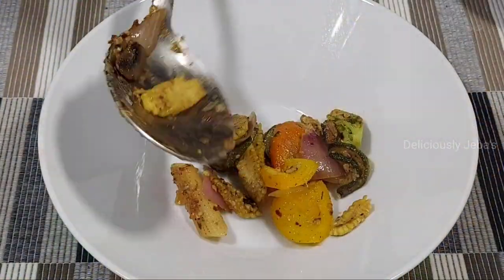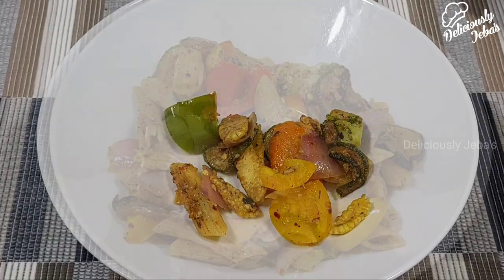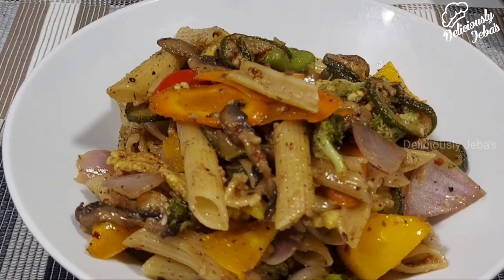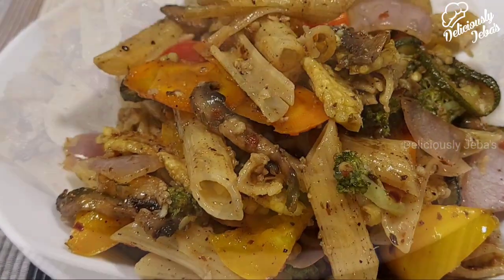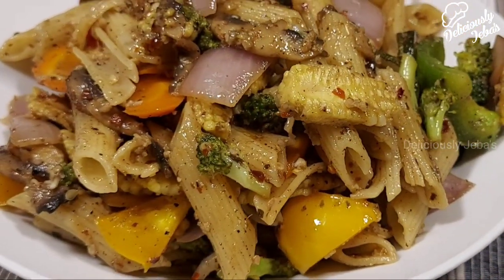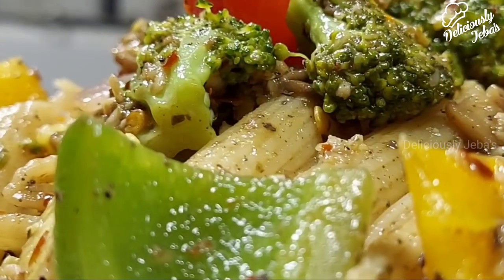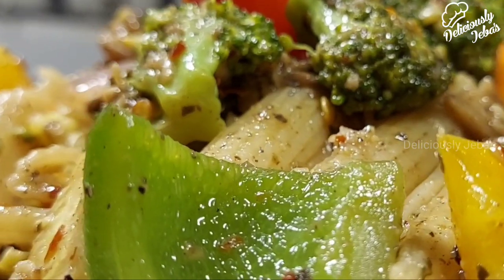Serve this dish hot — it makes a great meal for dinner, at a party, or even as a snack. You can even add some cottage cheese or tofu for extra protein. If you're a non-vegetarian, you can add poached chicken or some seafood of your choice.